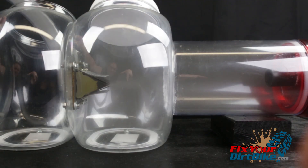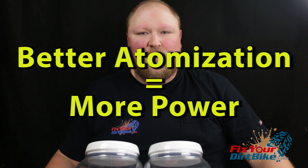As you can see here, it does much more than just let air and fuel in. It also turbulates the air-fuel mixture as it enters the crankcase. What this does is atomize the air-fuel mixture as much as possible before it enters the combustion chamber. To keep things very simple in this video, better atomization means better power — I'll go into greater detail in a different video.